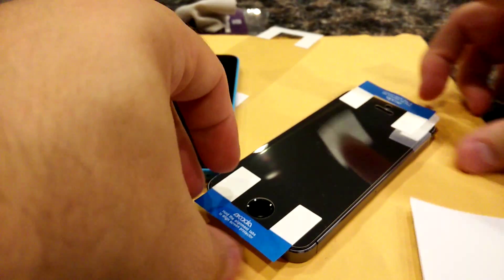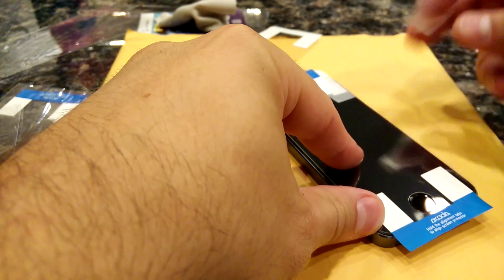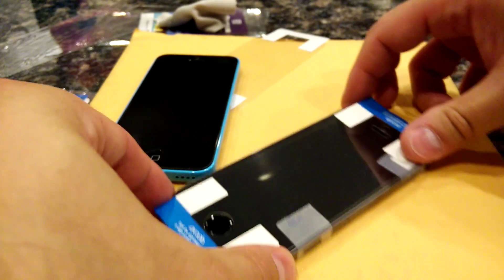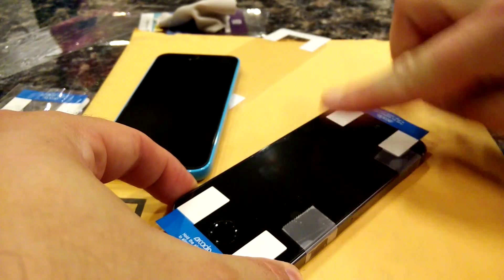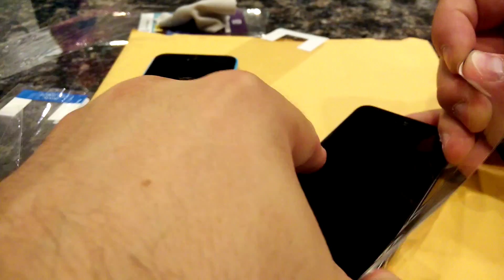I'm going to use this tape-hinge method on the second phone. I've used it on a couple of HD clear ones as well as a tempered glass one — the tempered glass was harder to align and this method worked well on it. So you tape it up, get it aligned, flip it over, pull the tab, flip it back on top of the phone, work it out, and peel the protective cover off. There are a few bigger air bubbles but they look like they'll come right out.